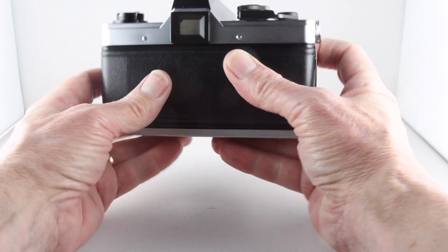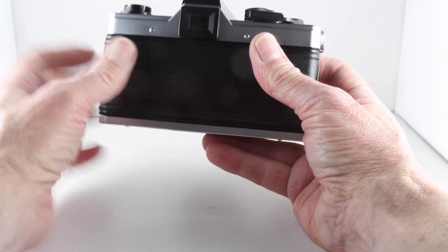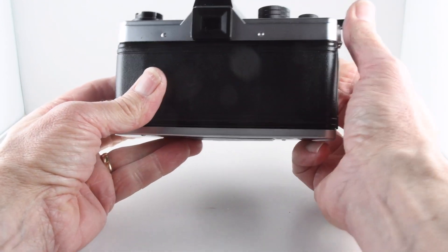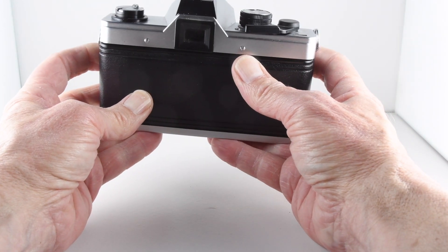On the left-hand side, when the film isn't advanced, there is a little black triangle, and that disappears when we wind on the film, so it's a nice little reminder that we haven't wound the film on.